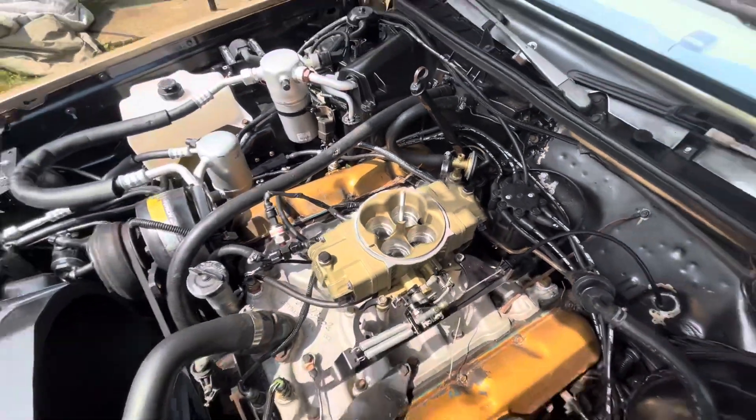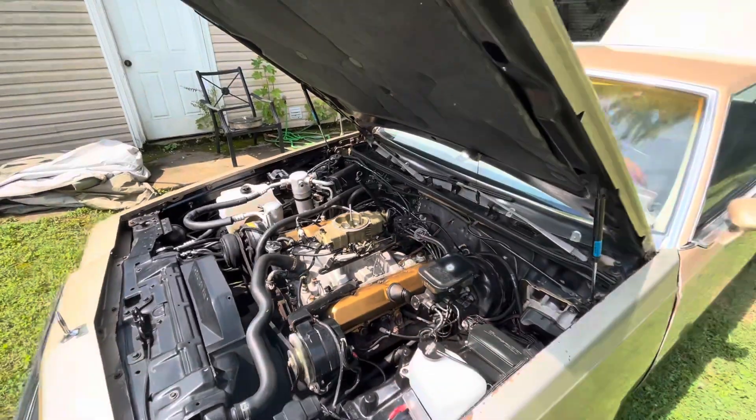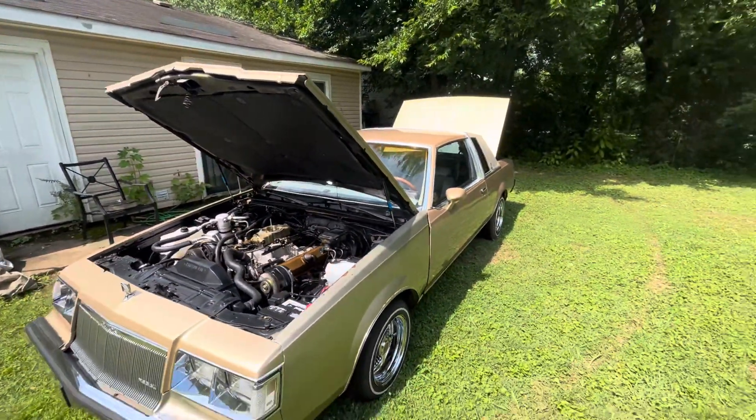That's 400-pound injectors in there, and as it warms up it'll idle down.